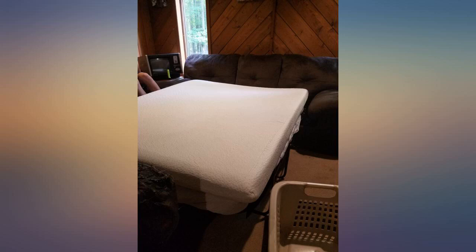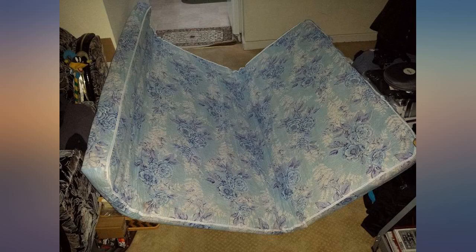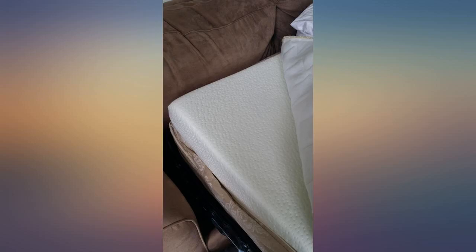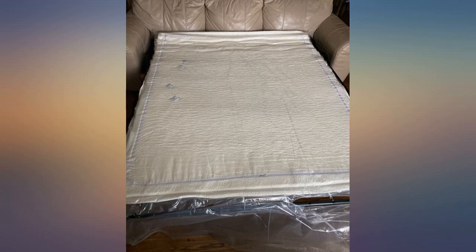I bought this 4-inch pull-out couch mattress for our RV. It did take a while to regain its natural structure and thickness, but it is so comfortable and worth the money. It was easy to unpack and maneuver. I put it on top of the old spring mattress while the bed is being used for extra comfort.